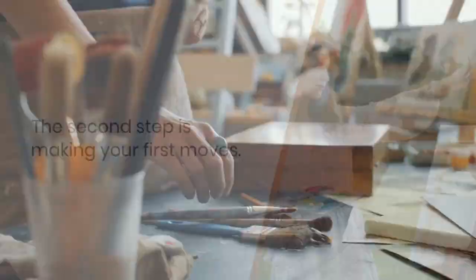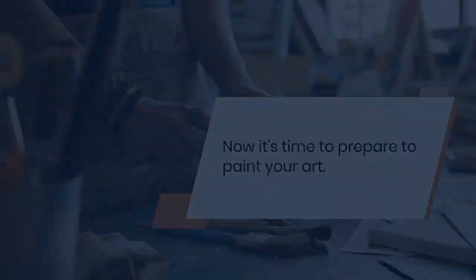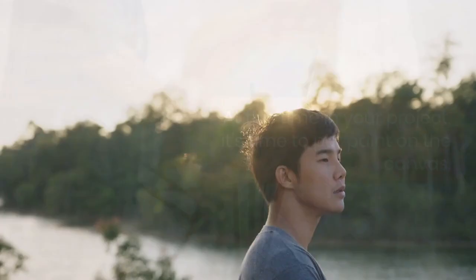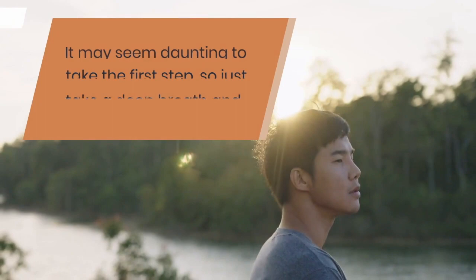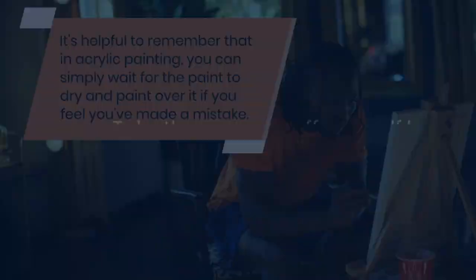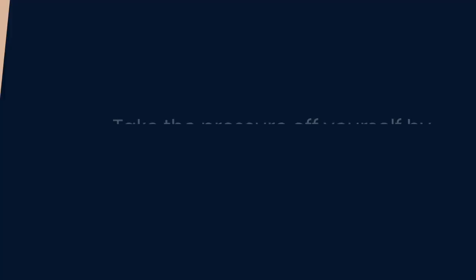The second step is making your first moves. Now it's time to prepare to paint your art. Ensure you gather all the basic supplies you'll need for your project. If you want to tone your canvas, now is the time. At this point, it's time to put paint on the canvas. It may seem daunting to take the first step, so just take a deep breath and start. In acrylic painting, you can simply wait for the paint to dry and paint over it if you feel you've made a mistake. Take the pressure off yourself by knowing that most anything can be quickly sorted out.